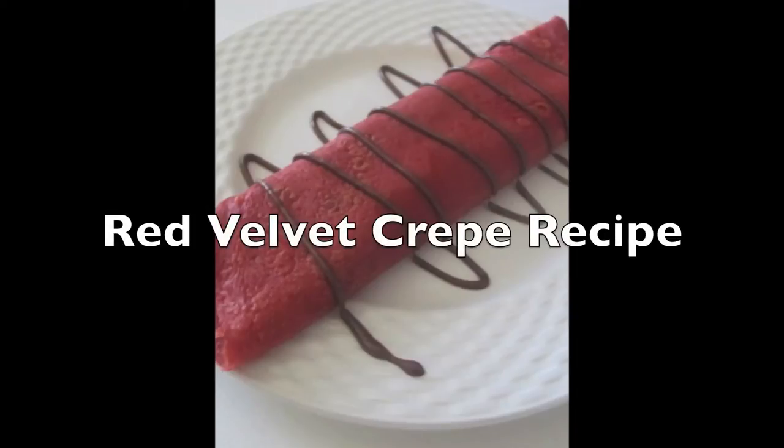Hi, I'm Alex and this is Alex Sweets. Today I will be showing you how to make red velvet crepes.